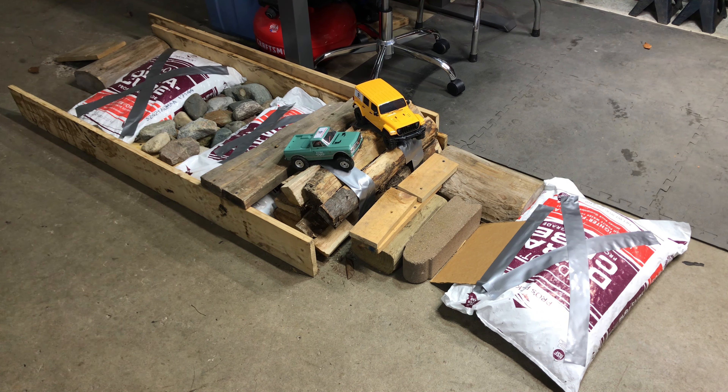Welcome back everybody, it's Kyle from McPhee Motorcars Hot Rod and RC Shop. As promised, we're going to run a little short course, crawler course here on these two mini RC crawlers. I just got one — the green 1/24 scale Axial SCX-24 and the yellow Jeep crawler is from EZRC, it's called the Arizona. It's a 1/18 scale.